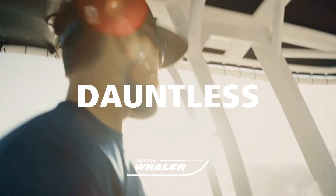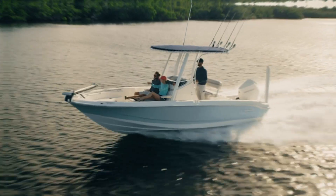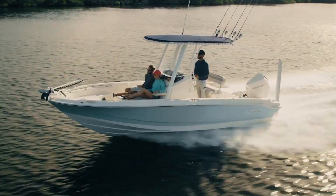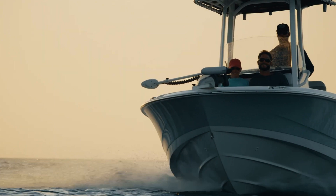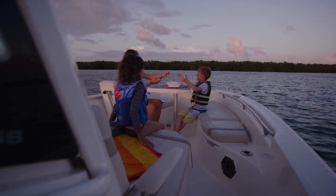The Dauntless series of boats is a very versatile inland water boat. However, as you can see from many of the features that we include on the boat, it is for a serious fisherman, yet allowing the family to have great areas to relax and enjoy things like the sandbar or going to restaurants.